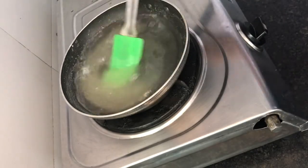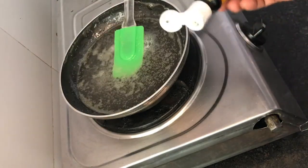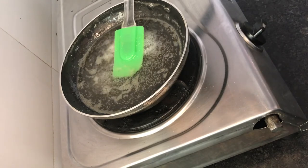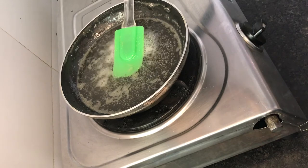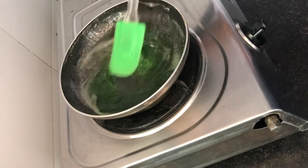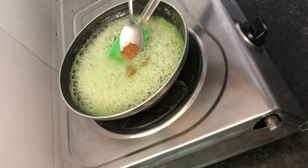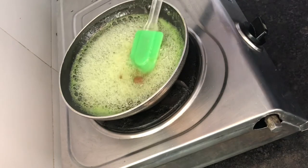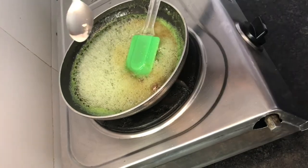I'll mix it in. I am going to add 1 drop of green color. I am going to add 1 pinch of black salt. We will mix it well.